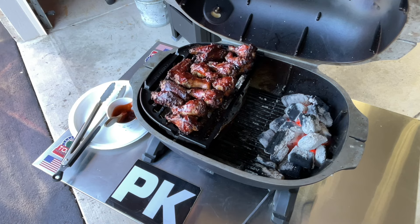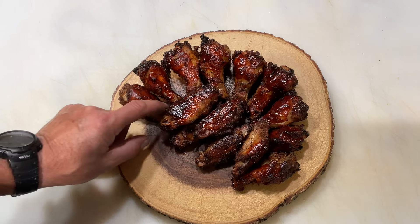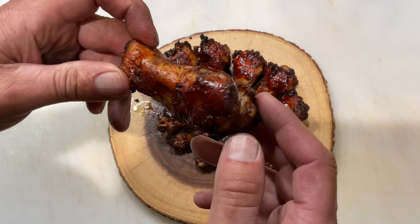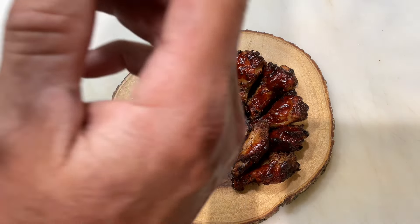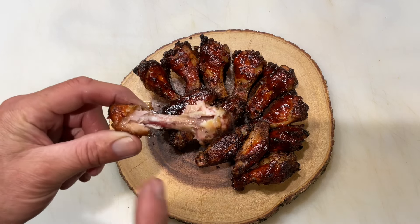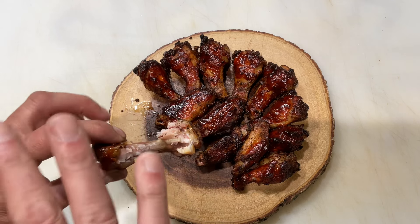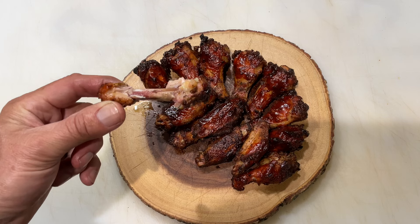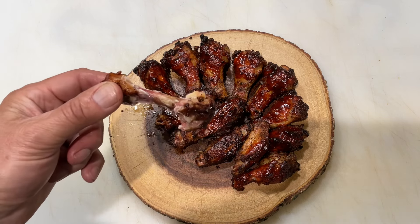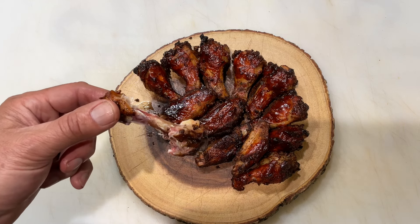Chicken wings on the PK — very delicious. Oh man, look at our wings there. Let's grab one of the drummies here for a taste test. Wow, the Famous Dave's is great — and then the open pit just on one side. The combination is phenomenal. These wings are killer. Tom Horseman YouTube — give this a shot on the PK Go. Thanks for watching, folks.